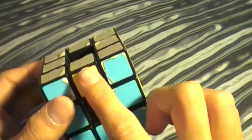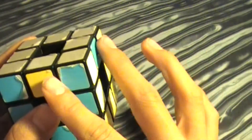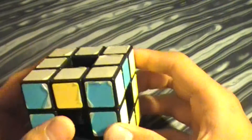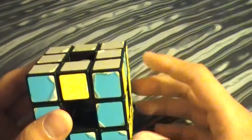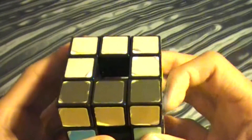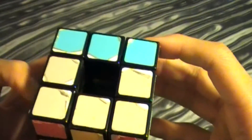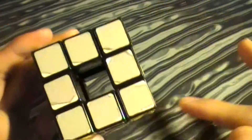Here's the last case, where these two edges are swapped diagonally instead of in a line. When you hold it, you hold one of them in front of you and the other edge in your right hand. One in front, one in your right hand — do this algorithm. And now they're in the line position instead of the diagonal position.